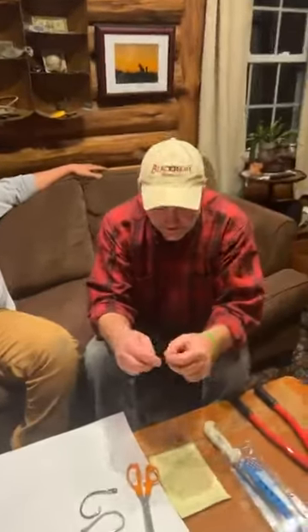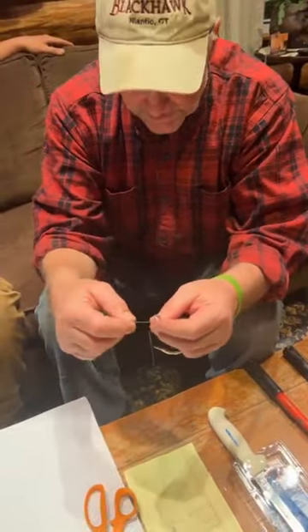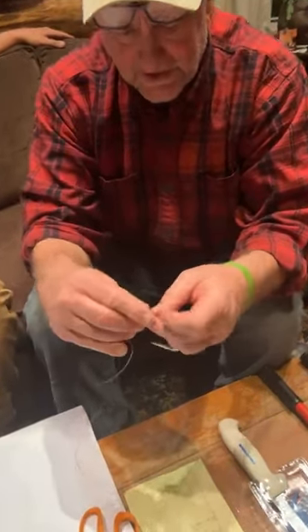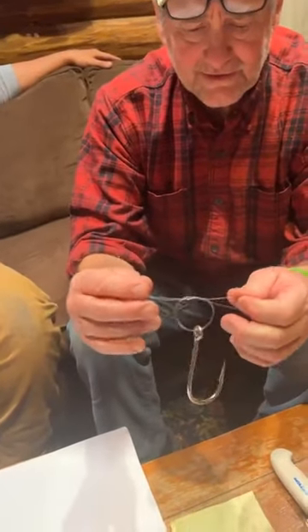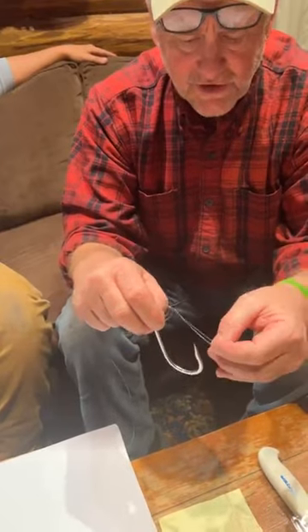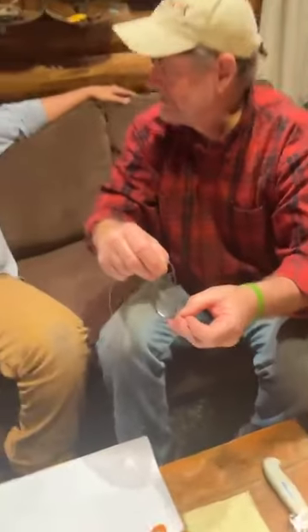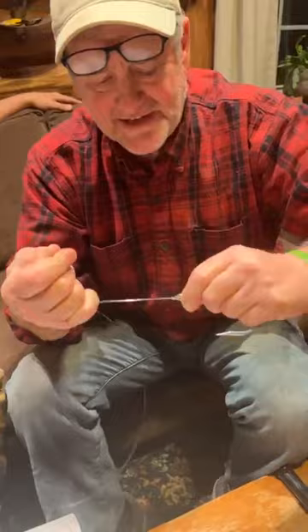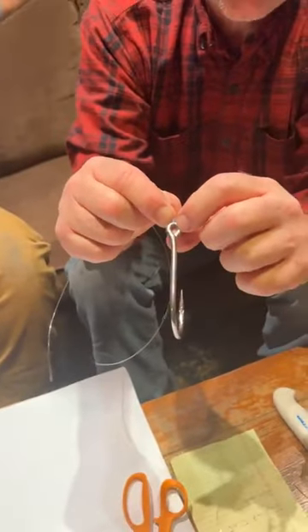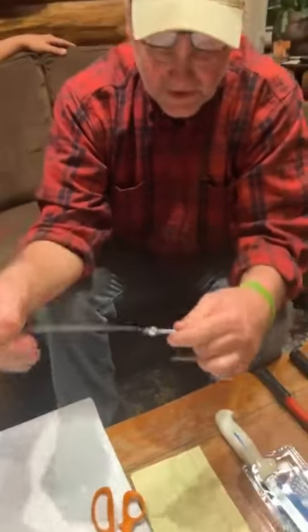Tie an overhand knot. Now take that and take the loop from the overhand knot, put the hook around it and pull it up. Wet it and pull it. What that particular knot does — if you look at it, you've got a double line on that hook. It's a real simple knot but very, very strong. I didn't use a lot of knots in my career. We used this, we used what CJ showed you, and we used the snelling of the hooks.